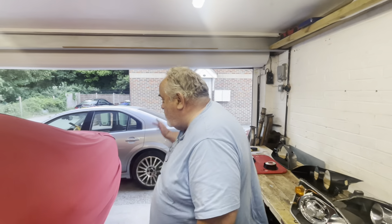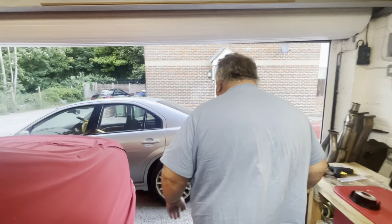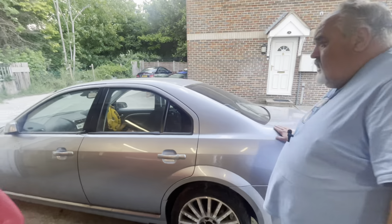Right, we're at home. What we've done - we started up the silver one, which hasn't been started up for ages. Just had to put some power into the battery and away she went.